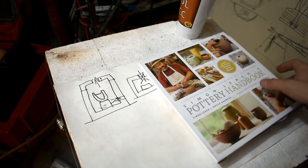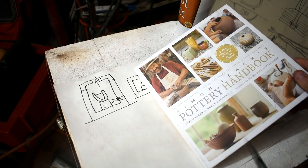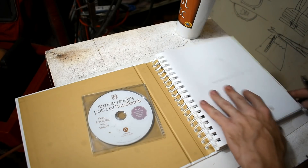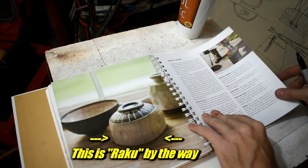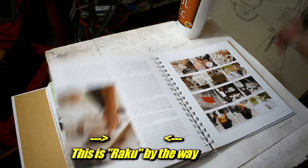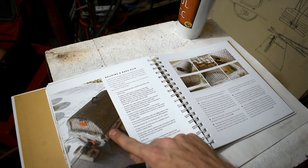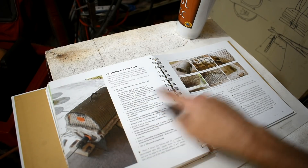I got a book here — Pottery Handbook by Simon Leach. Simon Leach has a YouTube channel, go check him out. He actually knows what he's doing, unlike me. He has a lot of good info in here, including a chapter on building a Raku kiln. I'm not going to build it this way, although this looks like a very good way to build it.